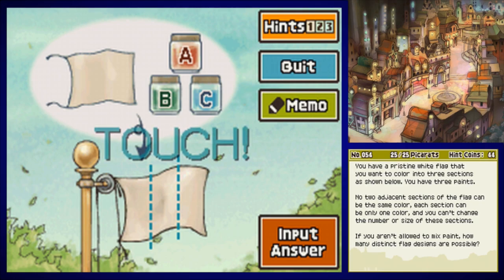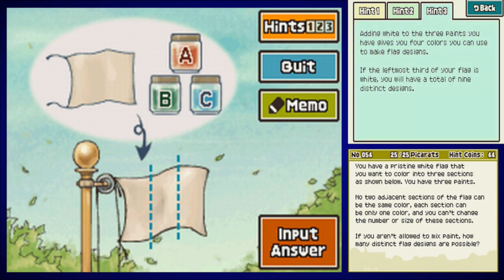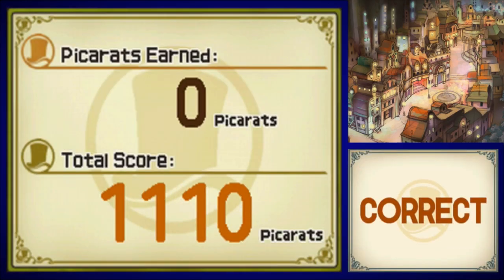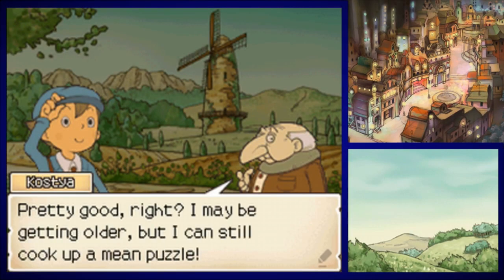You have a pristine white flag to color into three sections. You have three paints, no two adjacent sections can be the same color, each section can only be one color, and you can't change the number or size of sections. Crucially, you can also use the white of the flag's fabric itself as a color — giving you four total colors. If the leftmost section is white, there are nine distinct designs for that case. The solution: there are 36 possible different flag designs in total.